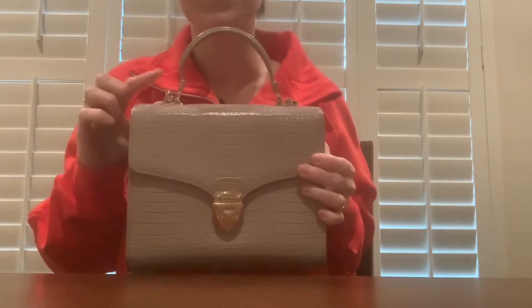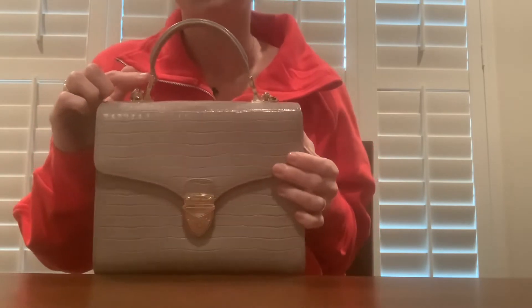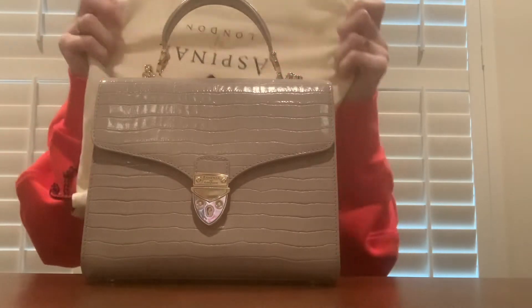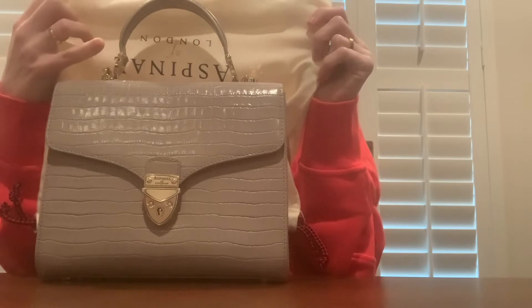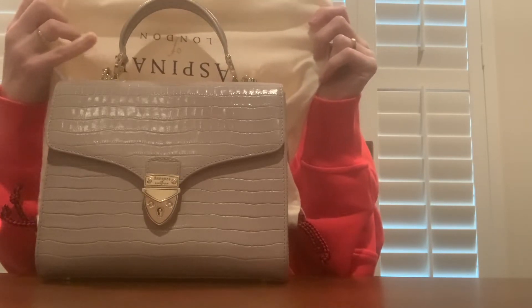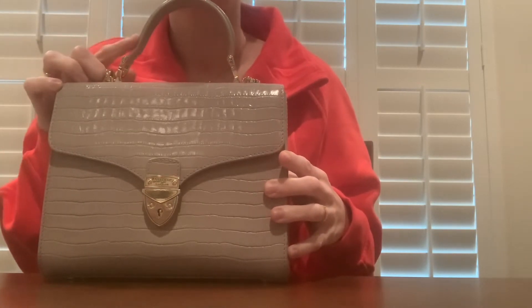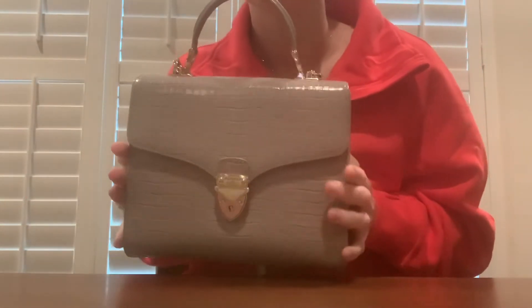I don't know if you can see on the handle how it is bent right there — it's kind of hard to see on video. But it's right there; you might not be able to see it. I can kind of push it over, but yeah, not a huge deal.